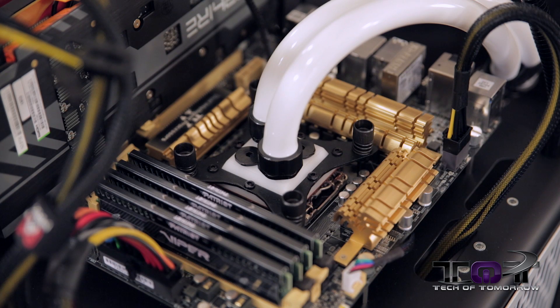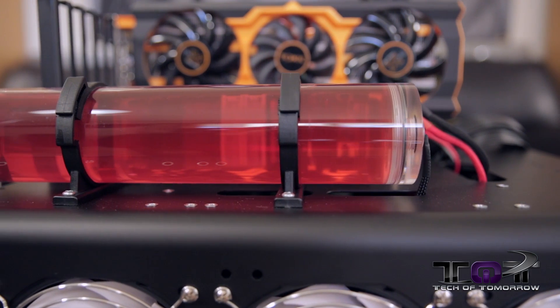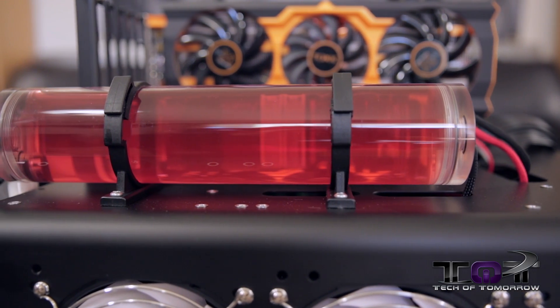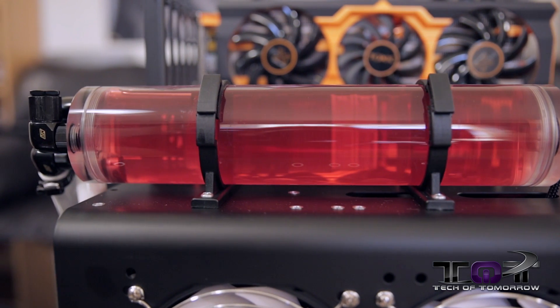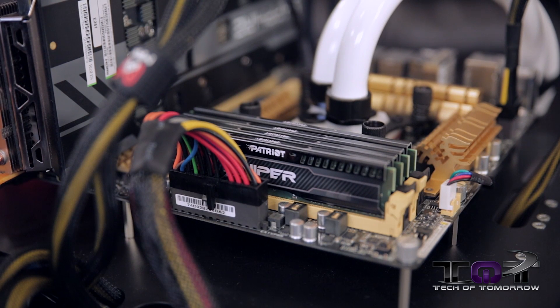We are using a hybrid SWIFTEC/Monsoon liquid cooling system. All the major components — the block, the radiator, all the tubes — are by SWIFTEC. The only thing different is the reservoir, which is a Monsoon. It's nice and long, colored in red, and looks really cool. For memory, we have 32 gigabytes of Patriot Viper running at 2133, and I'm going to have that overclocked as well on the board.